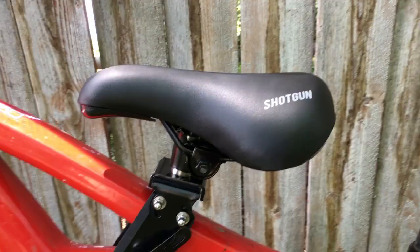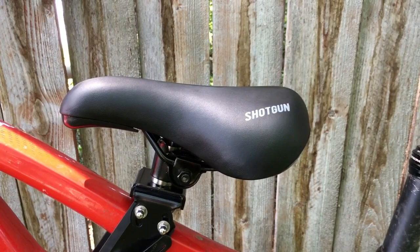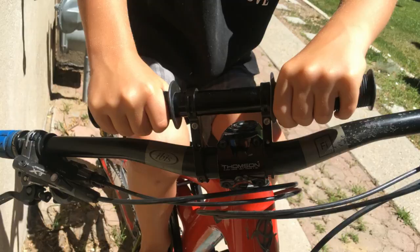The saddle is well padded and ergonomic for young kids. The tilt is also adjustable so you can get just the right angle so your child isn't slipping forward or backward.